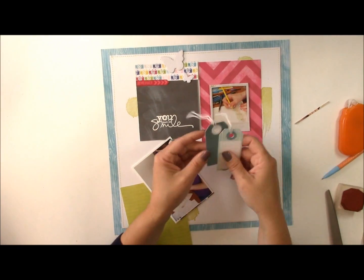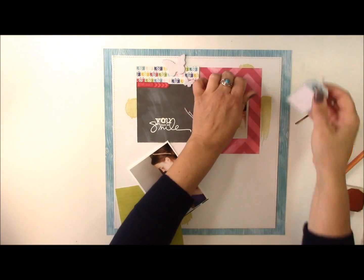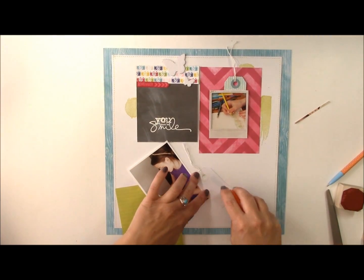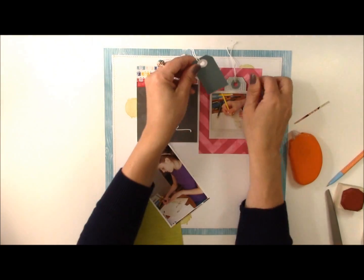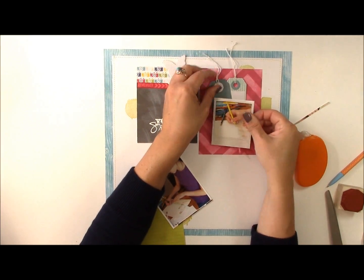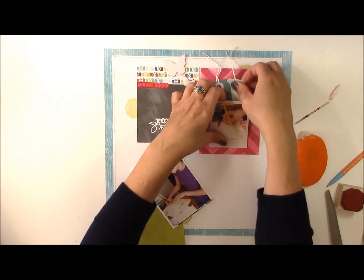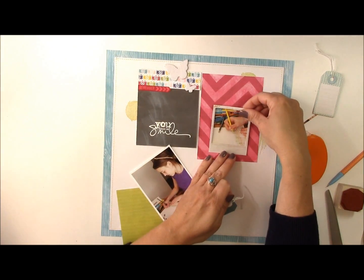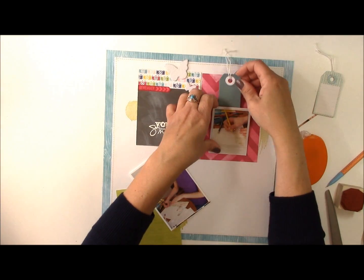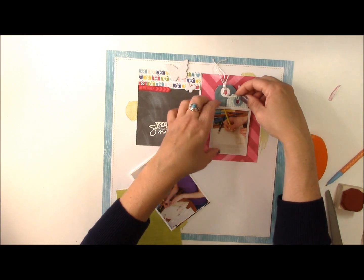I have a variety of tags that I'm going to add to this little grid — just tuck them behind that photo there. I like the look of layering, so I like to add elements like this. Sometimes I'll change my mind about placement and move things around. I do use permanent adhesive, but if you work quickly you can move things to an area that works better for you.